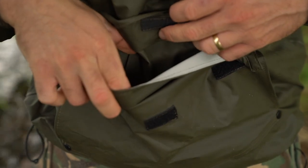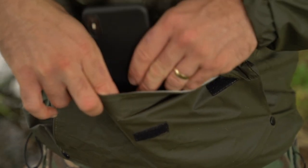There's also a very large front pocket with Velcro fastening and a storm flap as well, where you can keep your bits and pieces — phone, bait, keys or whatever.